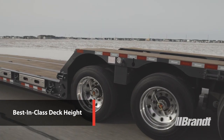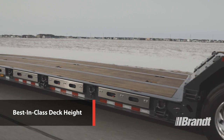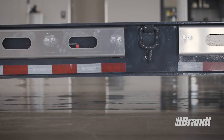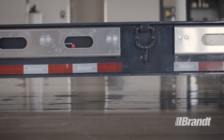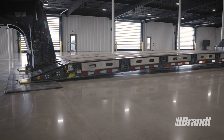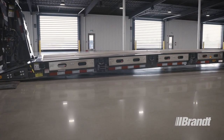In an industry where inches matter, and when equipment is consistently getting larger and taller, you need a trailer with the lowest deck height possible. The H450 delivers the best-in-class 17-inch loaded deck height that is a full inch lower than the competition, allowing you to transport a greater variety of equipment while reducing the need for over-height permits.